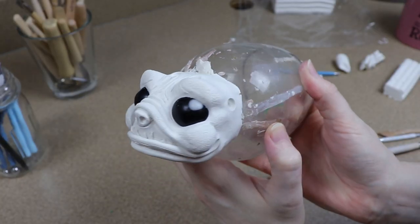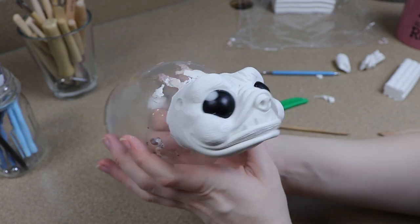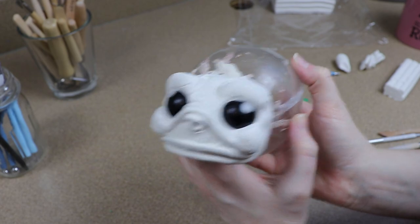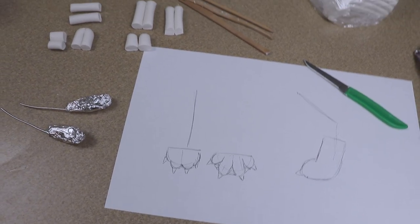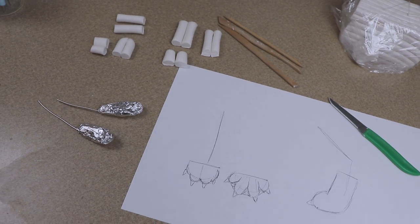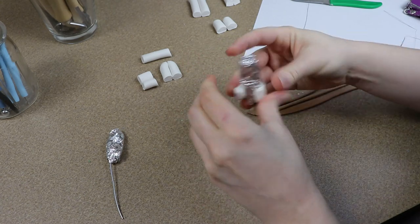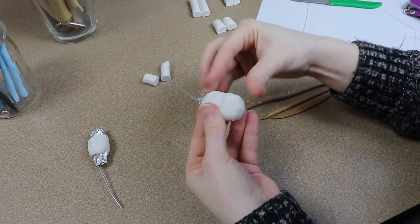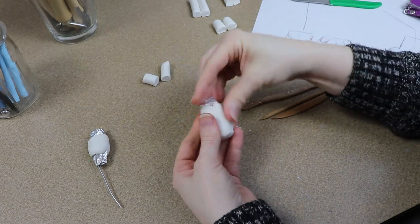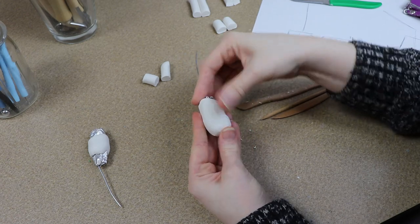After cleaning things up a little bit I finished my head. I'm going to put this in the oven for about 45 minutes at 275 Fahrenheit and then move on to making the feet. For the feet I wanted to try something a little bit different — I wanted the toes to be nice and chubby but I also wanted a little bit of webbing in between them because this is a water dragon. So I sketched something out to figure out how I wanted everything to look and then started working on the feet.